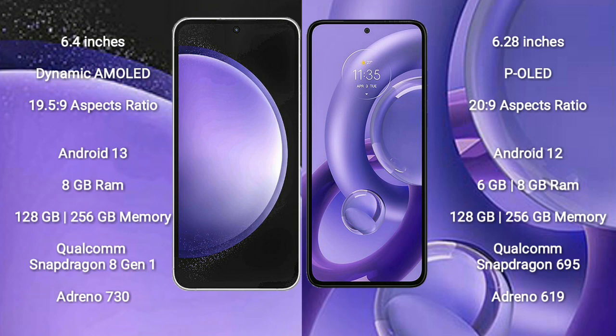Samsung Galaxy S23 FE runs on the Android 13 operating system. Motorola S30 new runs on the Android 12 operating system.